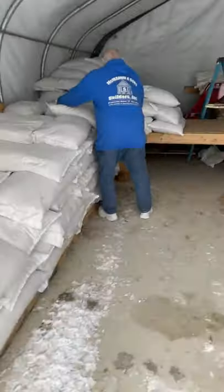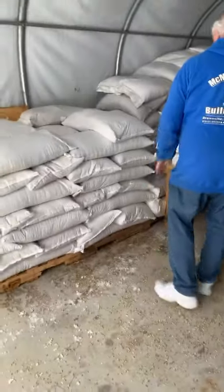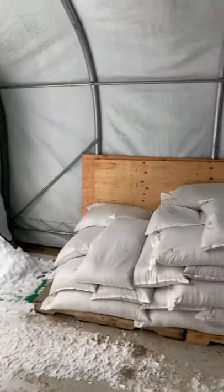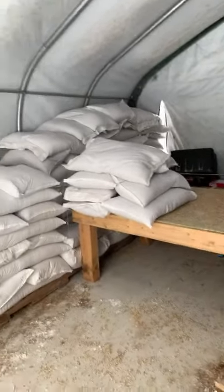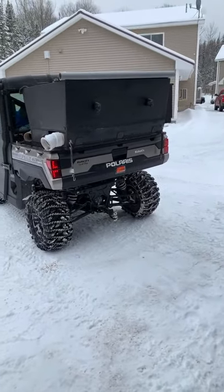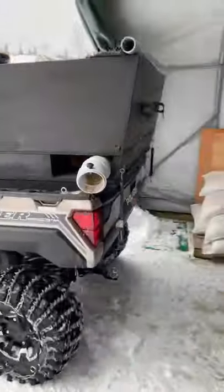He's getting his oats ready for tomorrow before he backs in. Look how much we've used already. From the last time we videoed this, it was quite full, but you can see there's a lot gone. He's got his bags on the platform ready for tomorrow. And now he's backing this Polaris in.